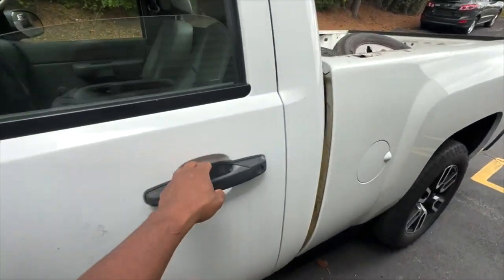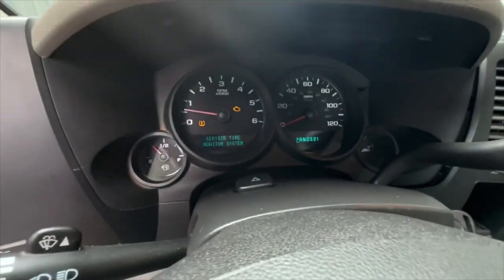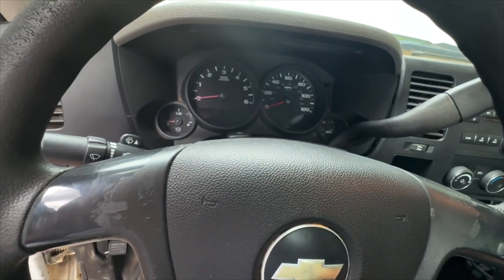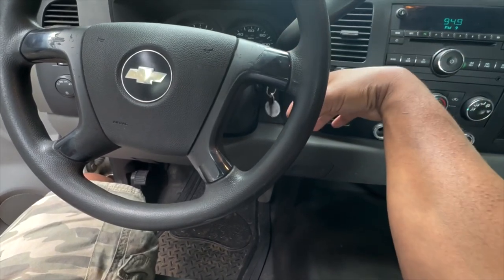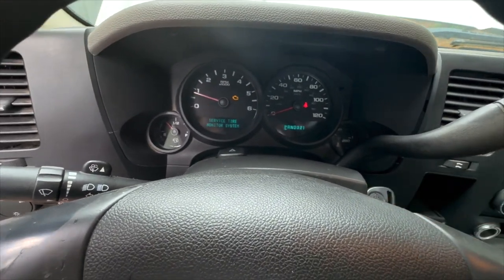Alright guys, so this one has a cam and it has a stall — it's a 3200 stall. See that check engine light blinking? That's gonna be for misfire. Let me let you guys see how it starts up — no foot on the gas pedal. See how it bogs down a little? We're gonna get all of that addressed.